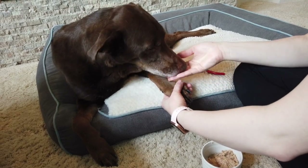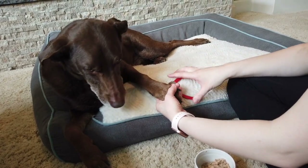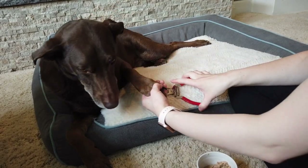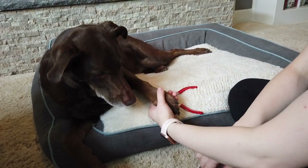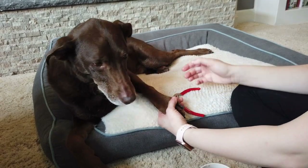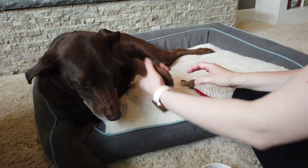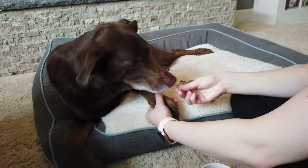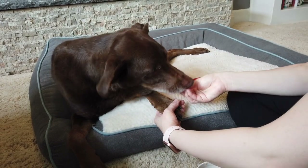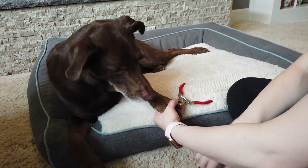Down to the toes — good. Lucy wants the tuna too in the background. Now we're at the nail, bringing the nail trimmer over — good. We're breaking this down into baby steps for him. He's pulling a little, so we'll go back up to the paw. We may not get the nails trimmed today, but that's okay — we're just working on these baby steps so that eventually we'll be able to get there. Back up to the paw, now the toes — good. He's not quite as worried about everything with the tuna involved.